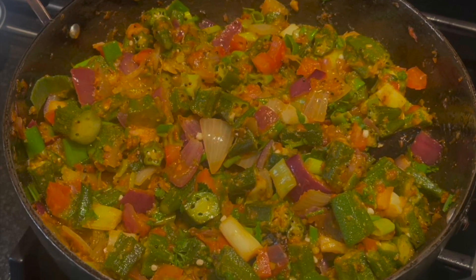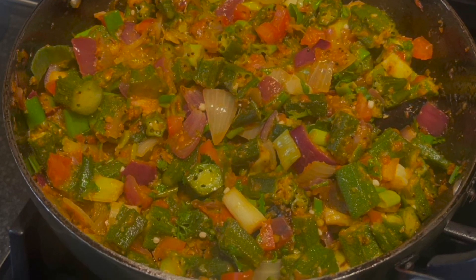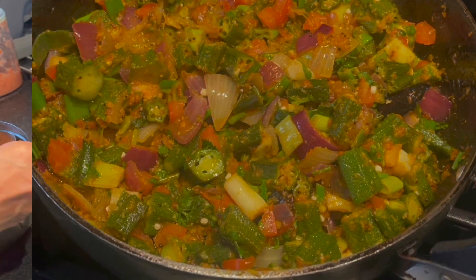Welcome to my channel Dill Tree Cuisine. In this video I'll be showing you how to make bindi and onion curry.